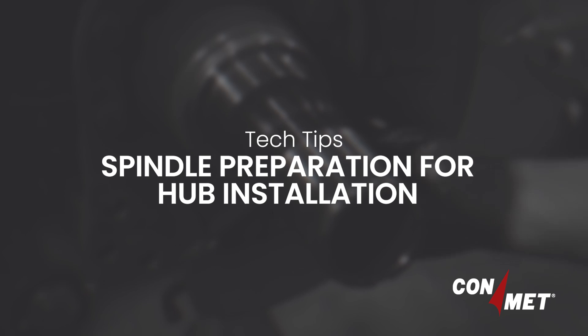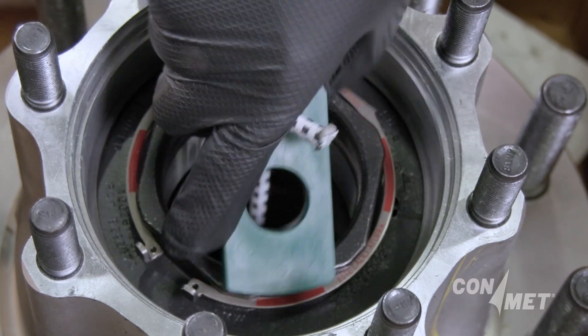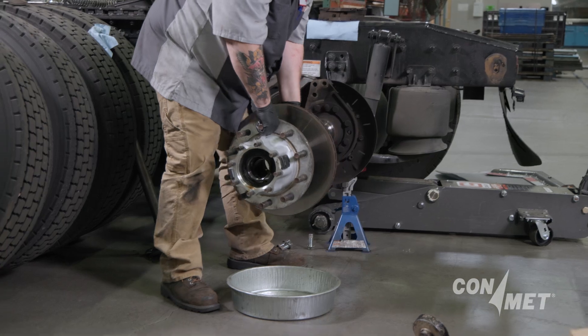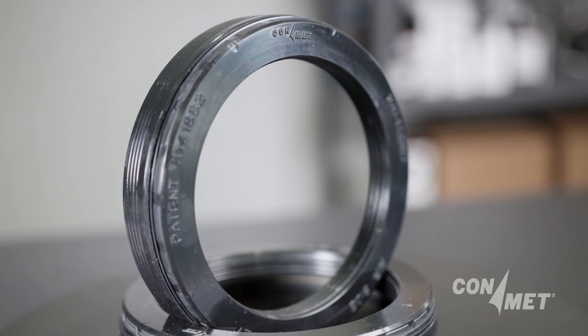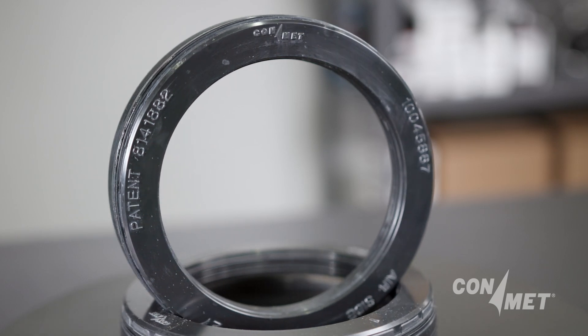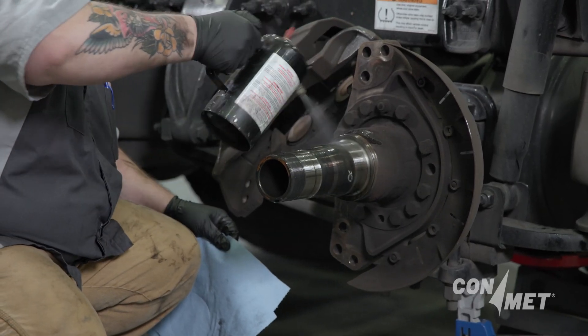Spindle preparation is a key part of wheel hub installation. Anytime a hub assembly is installed onto the spindle, the spindle must be cleaned and inspected. Due to the height differences between brands and types of wheel seals, the full length of the seal journal should be cleaned.